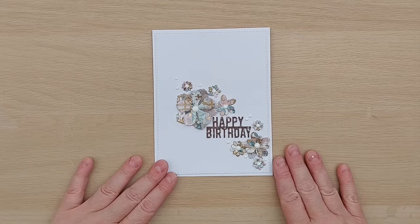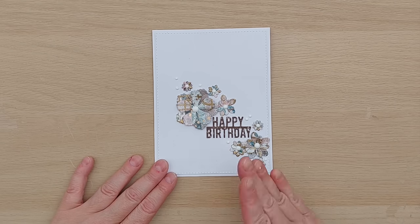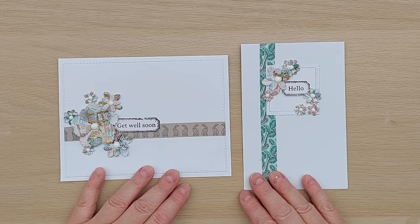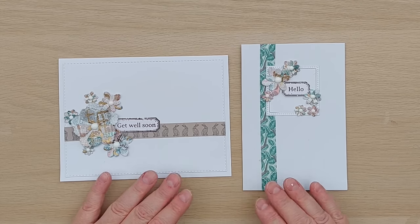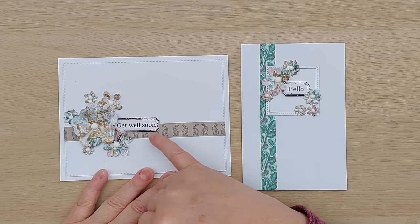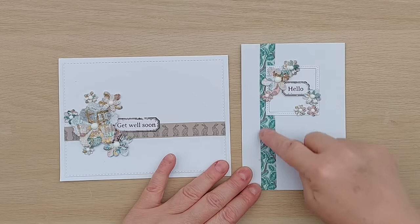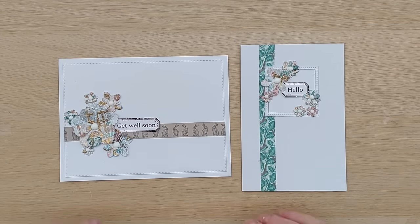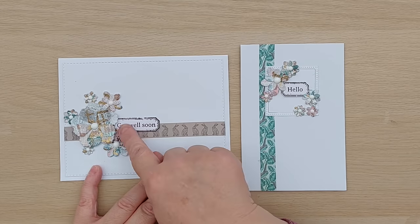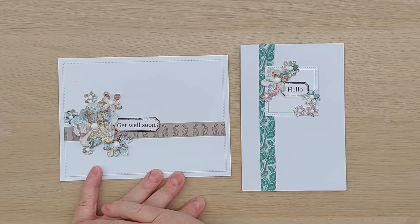I'm back and I have made 10 more cards with the master board I created this morning. I made two more with the flowers I cut out, and I incorporated some washi tape undoctored - I put a strip of the brown rabbit washi tape along here and the green leafy washi tape down there, which provides a nice foundation for the flowers to sit on and adds more colour.